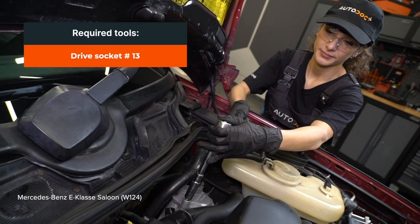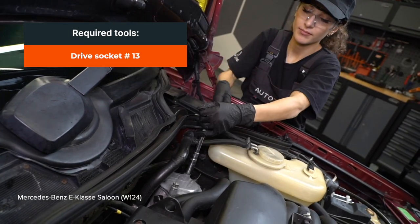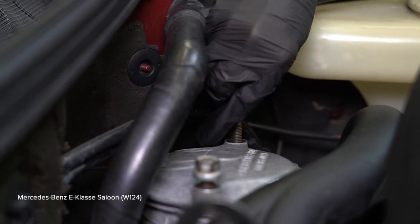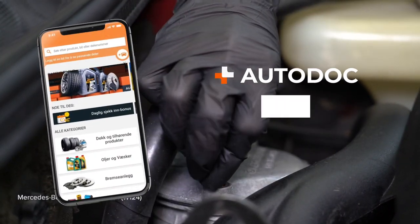Step 2: Install the brake system. Step 3: Install the brake system. Step 4: Install the brake system.